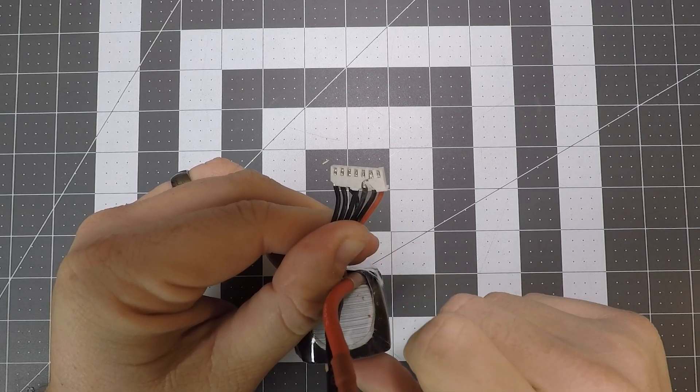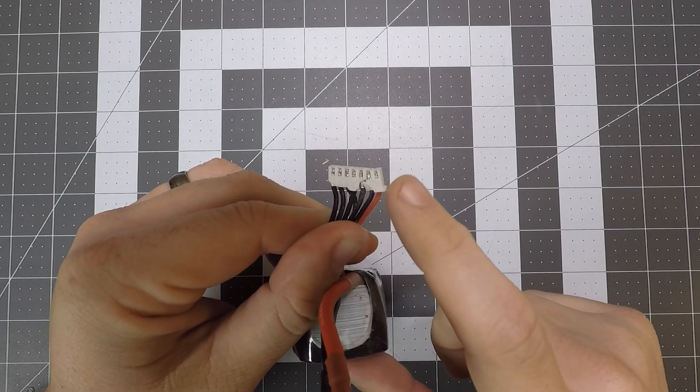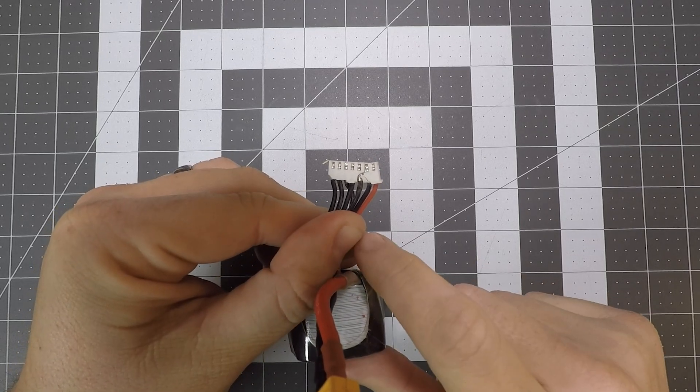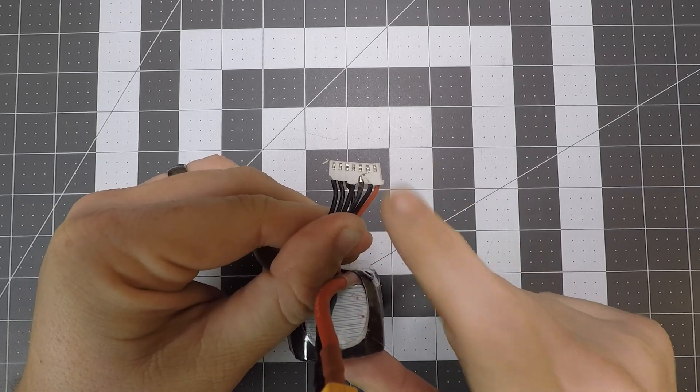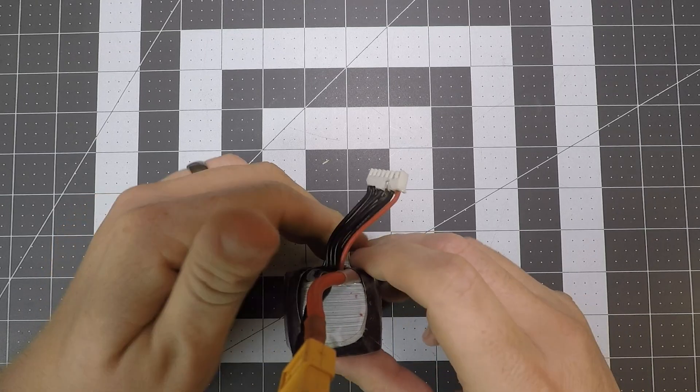One thing I don't know is the state of these connectors as I pull them out. I would say that at this point this balance lead is safe to repair and the wires are still structurally intact. If I had stripped back some of the balance lead coating — the silicone coating, which is actually really easy to rip — I would recommend that we cut this thing off and start from scratch and solder on a new one. However, today I'm going to show you how to just put on a new housing, as that is the cheapest and easiest way to fix this battery.